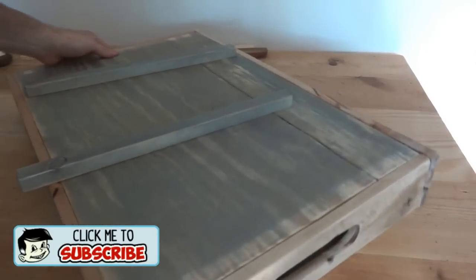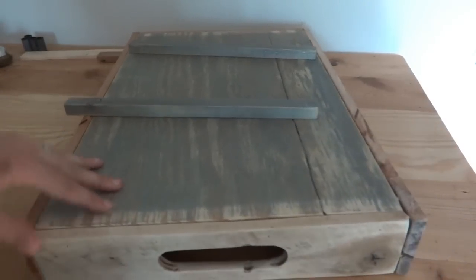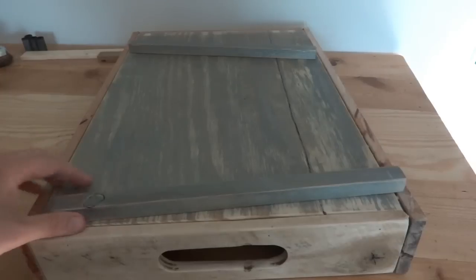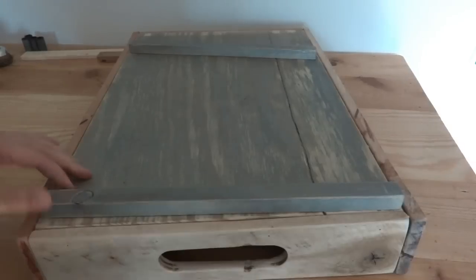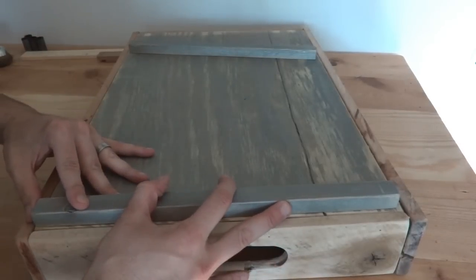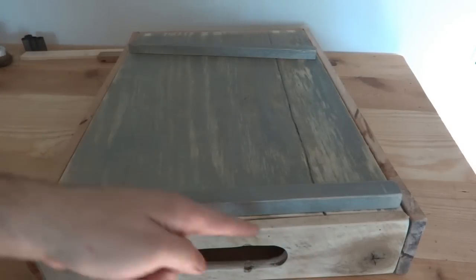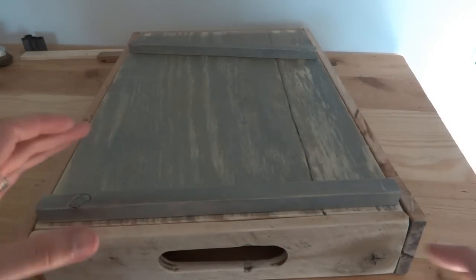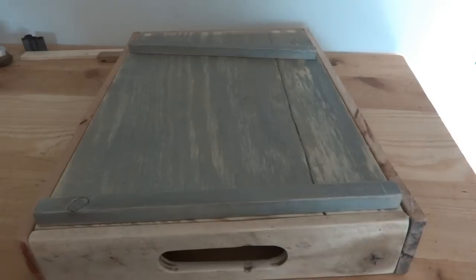The one thing that does kind of matter — so if you remember, my base here, this plywood is 15 inches wide. I decided to cut these just a little bit shorter, so these are actually 14 and three-quarter inches. That way there'll be just a very slight one-eighth inch gap on both sides, so whenever you shove them in, there'll be just a little bit of room to move and they're not going to be too tight.